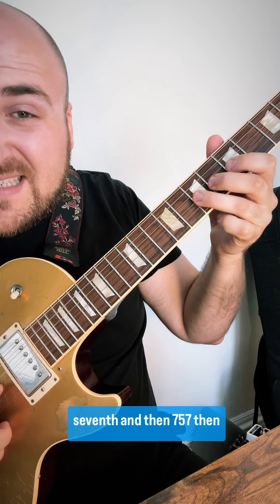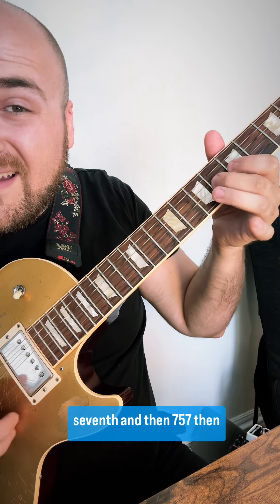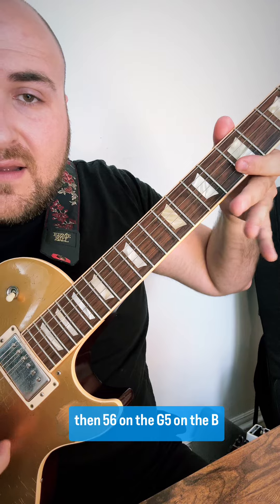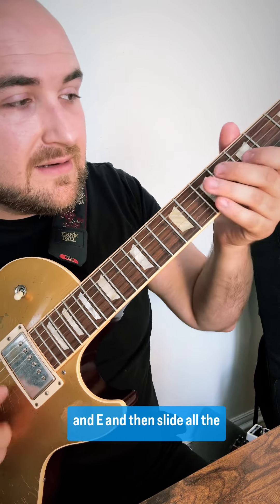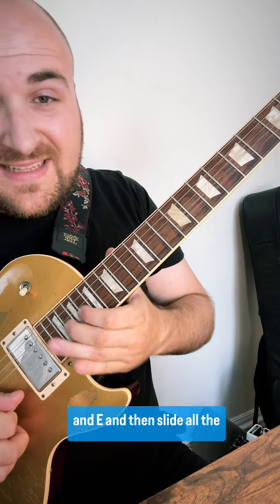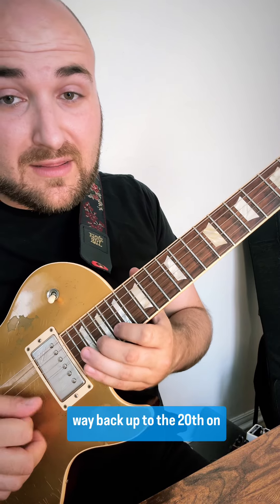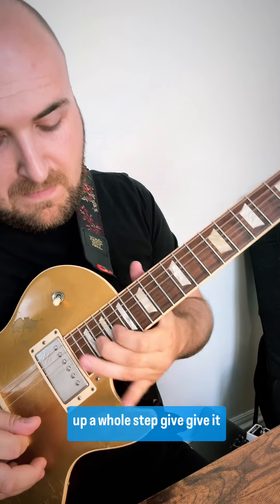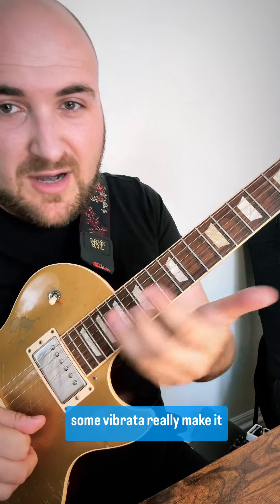Then 7, 5, 7, then 5, 6 on the G, 5 on the B and E, and then slide all the way back up to the 20th on the B string, and then bend it up a whole step, give it some vibrato — really make it sing. Such a cool thing.